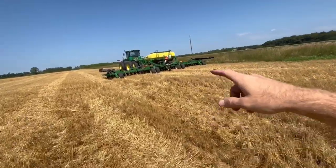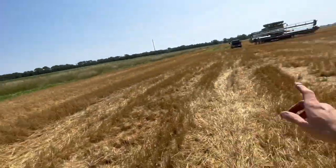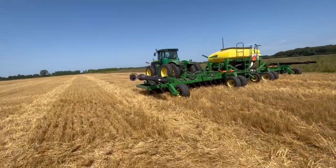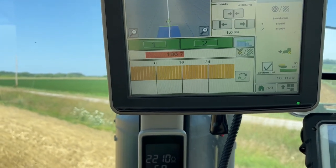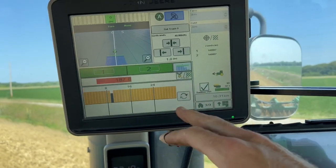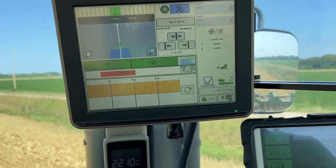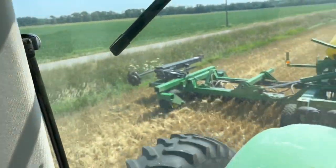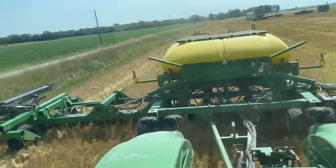We got that back together. It had a big wad of beans stuck in it. Dad's working on putting the new sickle section and guard on. I'm going to start getting the field bordered. They're all planting now. I'm shooting for 195 to 200 seeds per acre — we're at 186, so we're a little low. I'll have to turn it up. I don't have my auto control box in the cab because I normally don't run it on this tractor, so I'll have to get out and crank it up a little bit.